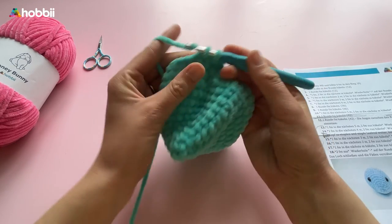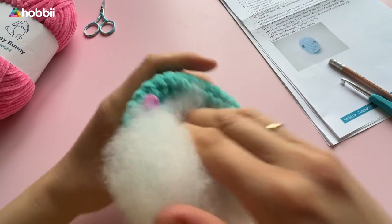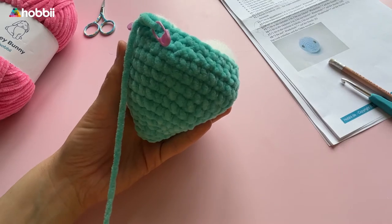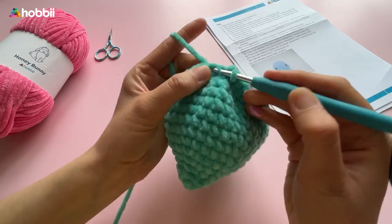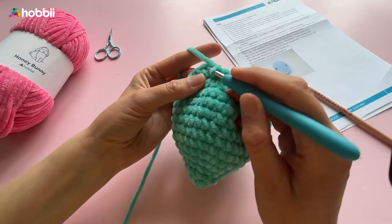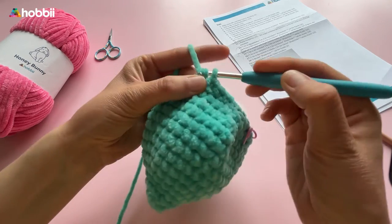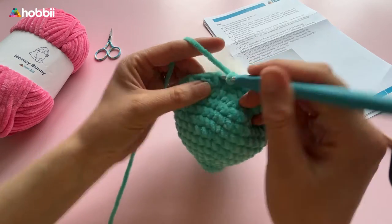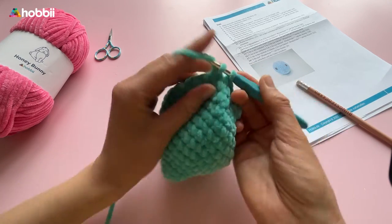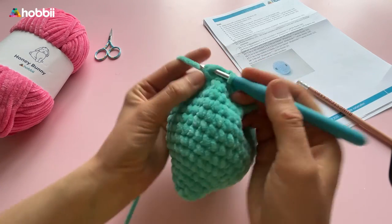You can already start filling the head with some stuffing, and make sure you do that continuously so the head is filled before the opening is closed. Rounds 15, 16, 17 and 18 continue with decreases: first 3 single crochets into the next 3 stitches, then 2 single crochets into the next 2 stitches and 1 single crochet into the next stitch, followed by 2 single crochets together. In round 15 we have 24 stitches, round 16 is 18, round 17 is 12. In the last round 18, crochet 2 single crochets together down to 6 stitches.